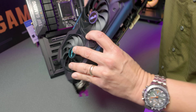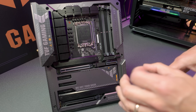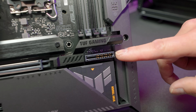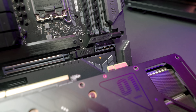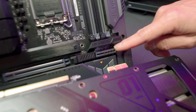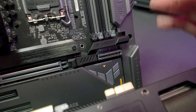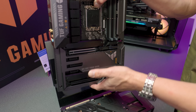You take your hidden connector GPU and pair it with the Z790 Tough Gaming Plus Hidden Connector Concept motherboard — yes, that's actually the name. You can see there's a connector on the motherboard that lines up with the graphics card. You plug it in. ASUS says they borrowed this connector design from servers, using it to deliver all the necessary power to the GPU.